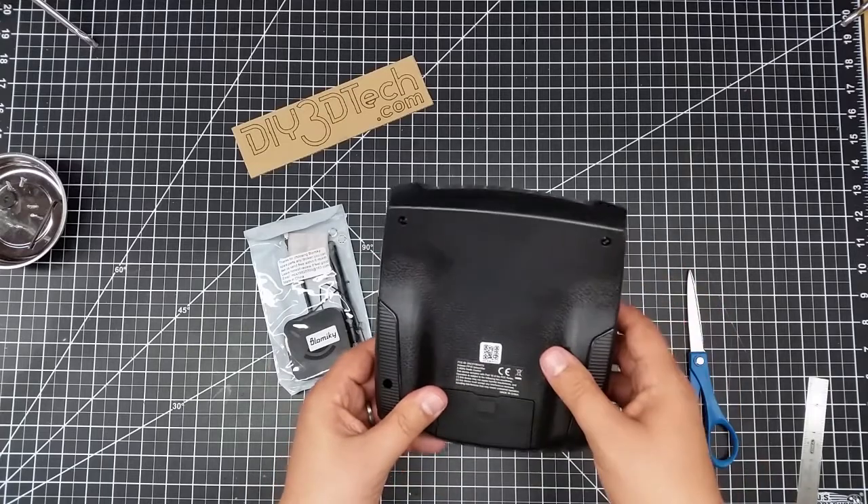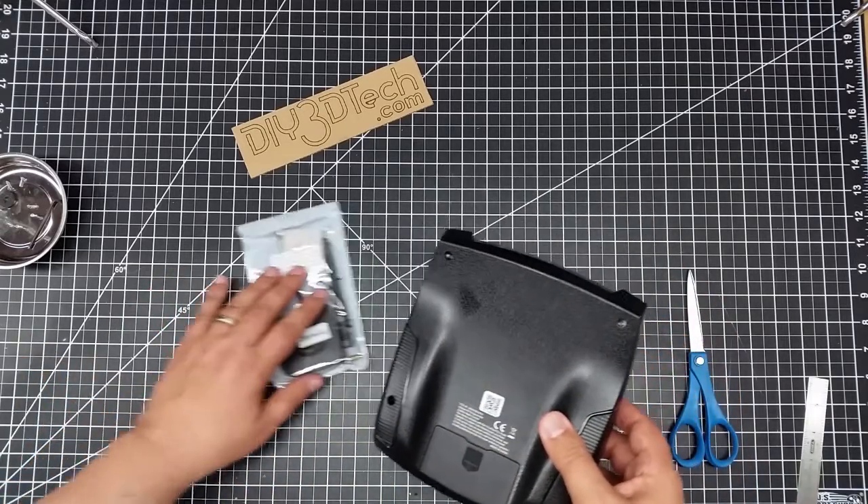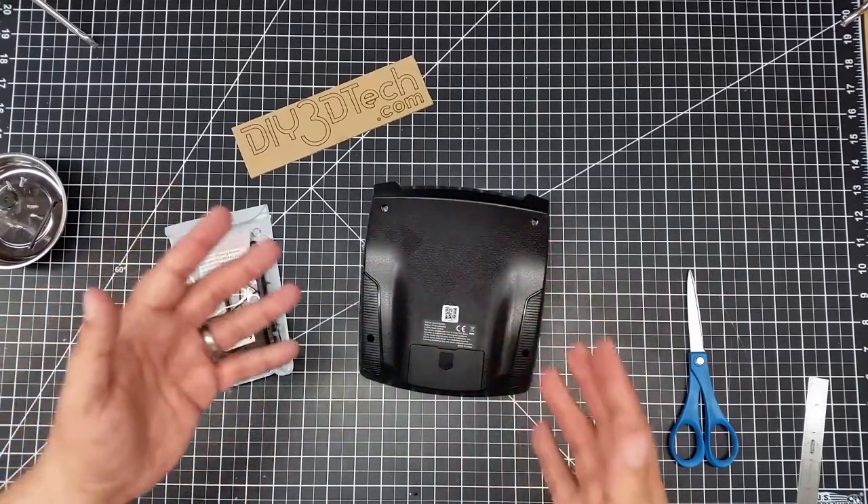It looks like a few screws in the back. So let's get a little bit of a time-lapse opening this bad boy up and see what's inside.